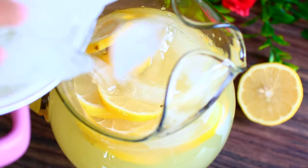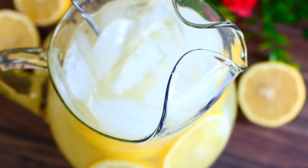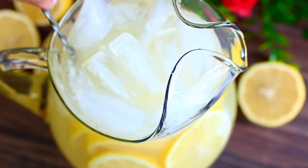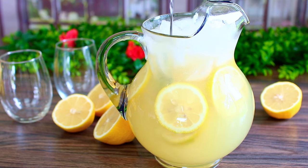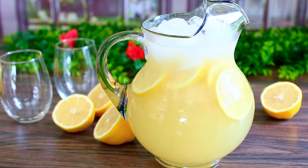To finish everything off, toss in some sliced lemons and a whole lot of ice. For some good reason, the ice never waters down the lemonade, so you can keep adding more if it melts.